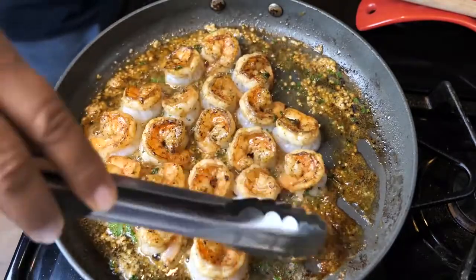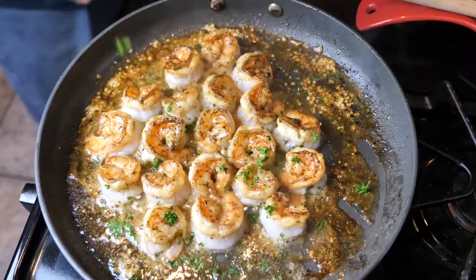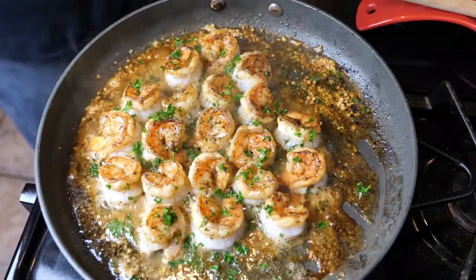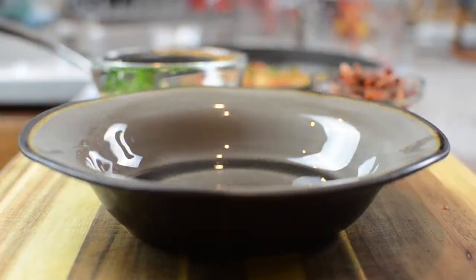When they're done right, this right here — hands down — you can just drop the mic. Look at this presentation: it's seasoned just right, cooked just right. And that's it. Now it's time to plate.